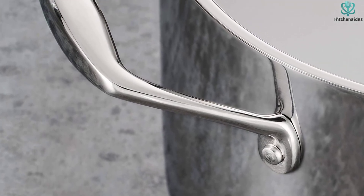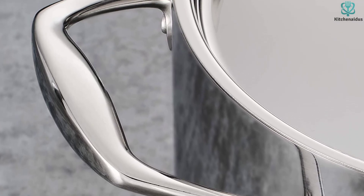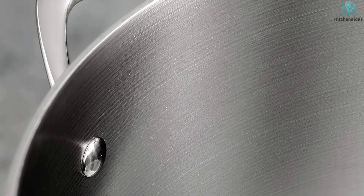Another thing to keep in mind is that the included lids are glass. Although stainless steel can handle high oven temperatures, glass lids have a much lower limit, so you'll need to be careful when cooking with this set.